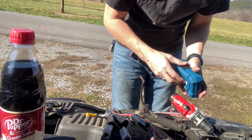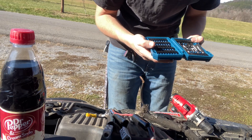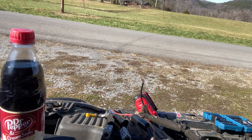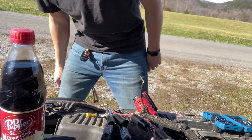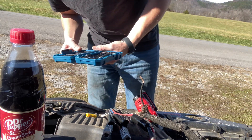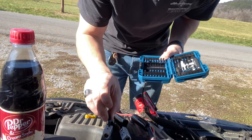Well hello everybody, welcome to another video. This is part three of the rebuild for the Dodge Neon. Sorry about that, but my daughter decided to pull down on the gate. Yeah, don't mess with the gate, leave it alone. Anyways, what I'm doing right now is trying to find — oh, perfect.